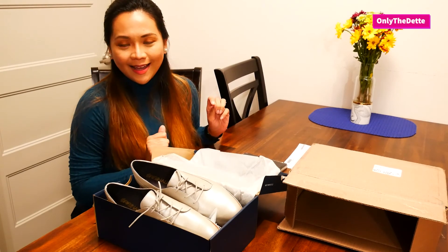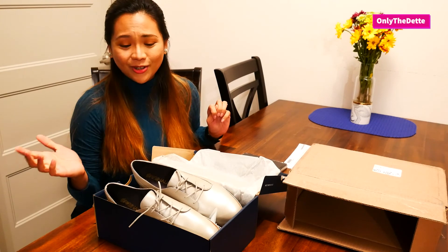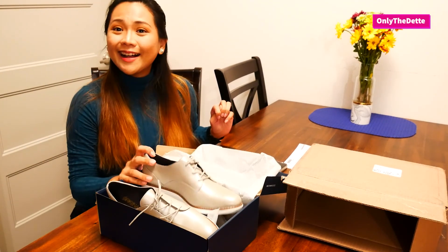That's it for today guys! I hope you enjoyed our little unboxing. Tell me — what shoes do you wear for work? Do you like shoes? Are you like me, buying them every now and then? I'll see you again next week — bye!